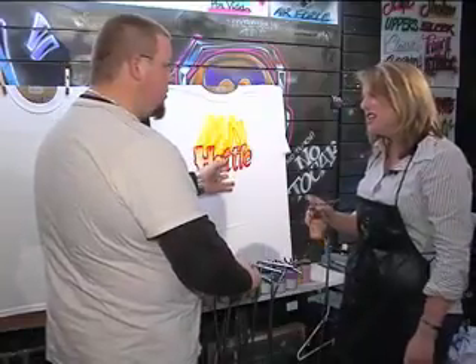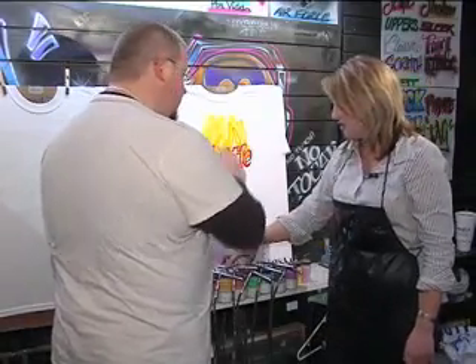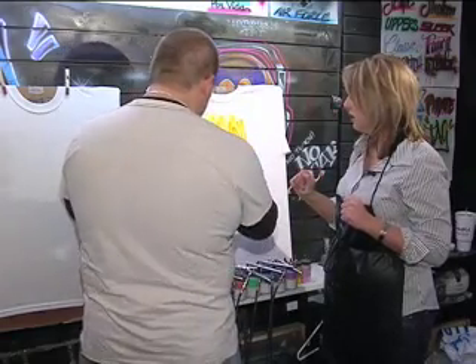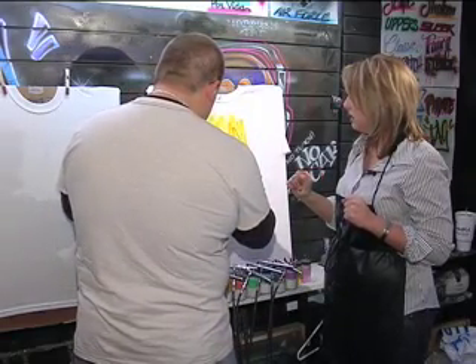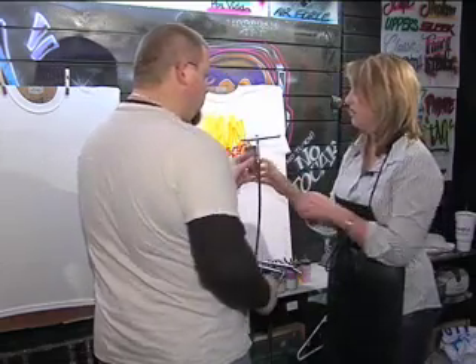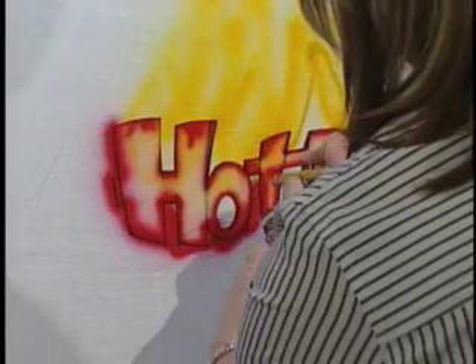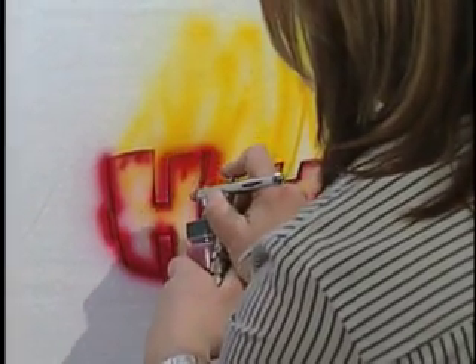So now that we've got the yellow done — are you serious, I still have more? Yellow is done. Now, if you notice, there's red. We usually use red for this design. And what we're going to do is we're just going to follow the outline — I can do this. Yes, you can follow the outline of the lettering with the red, all the way around, up here, everything.